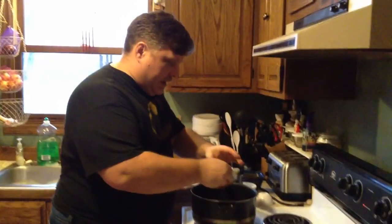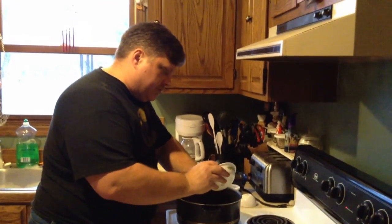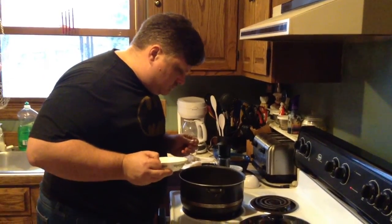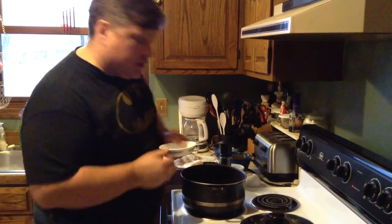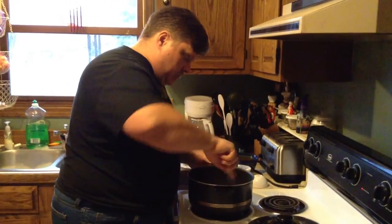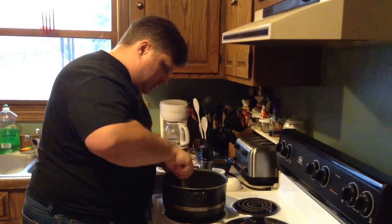We're going to start it off. We're adding the mirepoix in — this is carrot, celery, onion, and a little garlic. We're going to let this cook and soften up. We want to sweat this.